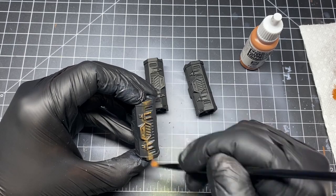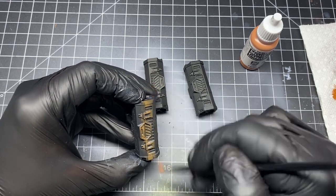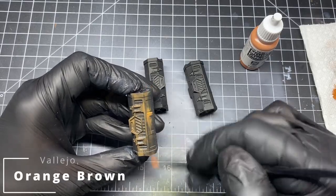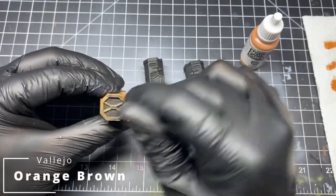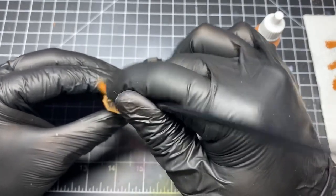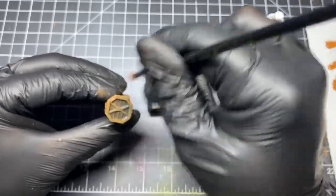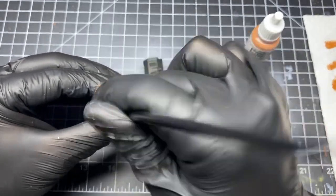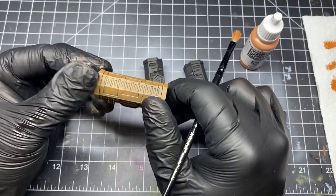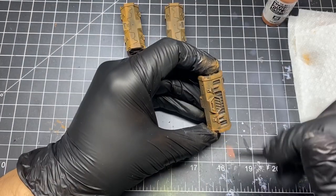Next, let's paint the cargo — in this case, the kyber crystal crates. These are loaded on the back of the tank and have an orange-ish color to them. We'll start out by taking Orange Brown from Vallejo and, in a dry brushing motion, heavily coat each piece. I try to keep the paint kind of dry so that it doesn't seep into the deep crevices, completely painting everything.